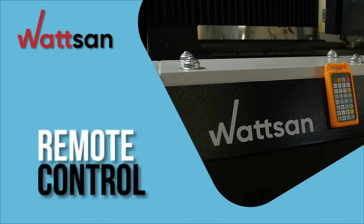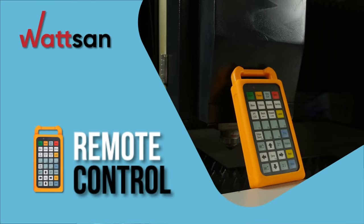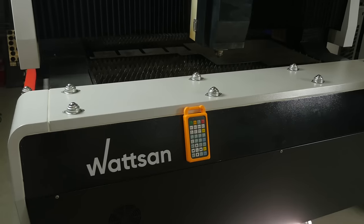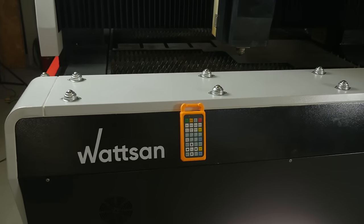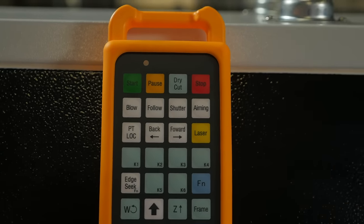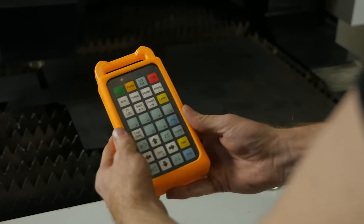The control panel of a laser machine is something you deal with almost every day. What should a CNC laser machine control be like? Simple and intuitive, easy to use, and most importantly, reliable. In this video, we take a closer look at the Watson Metal Laser Machine Control.